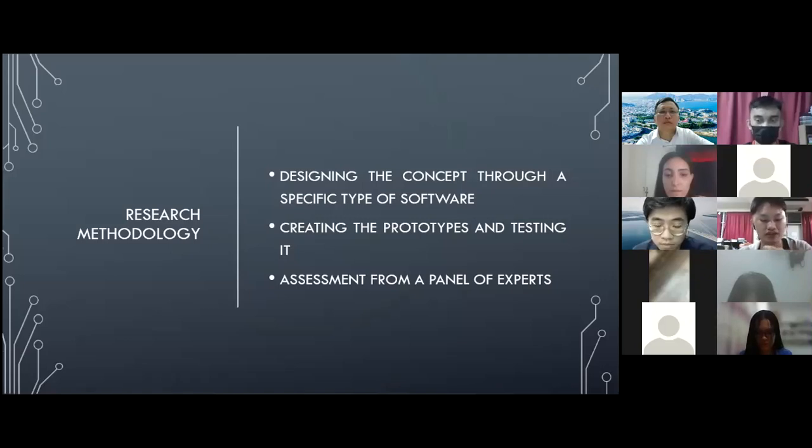And lastly, I will get a panel of experts to review and evaluate the prototype.